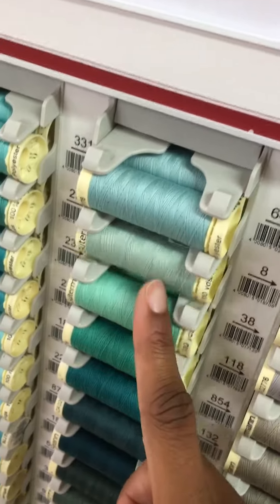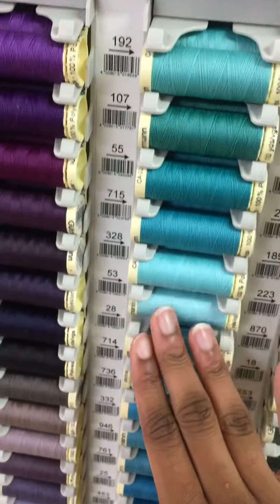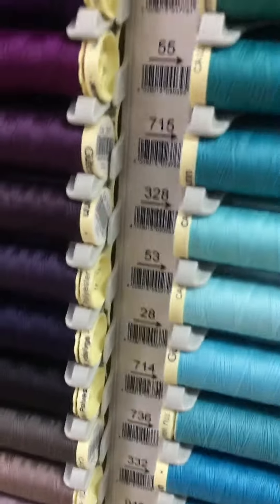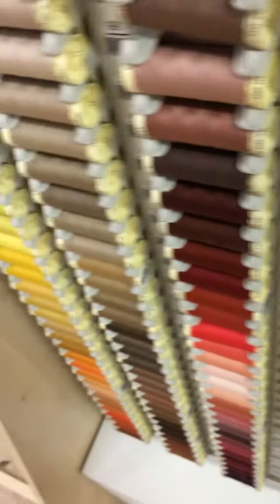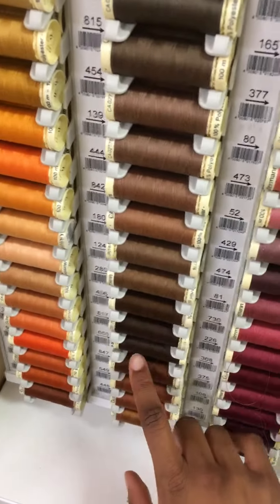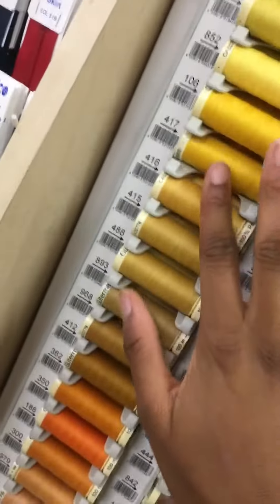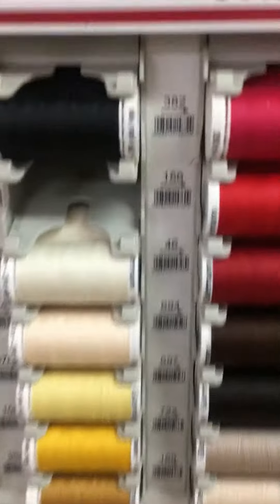Let's see, some green. Brown, brown, more brown. White. And this pretty yellow. Orange. These are like drips.